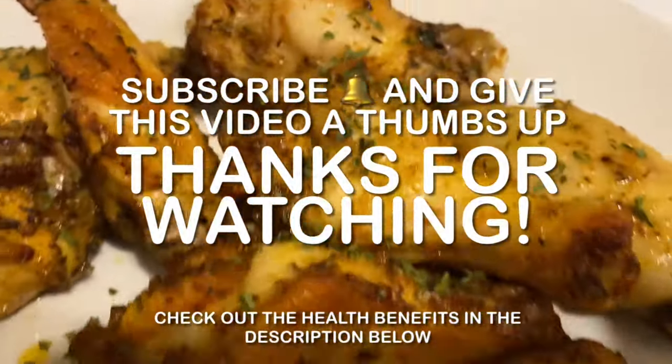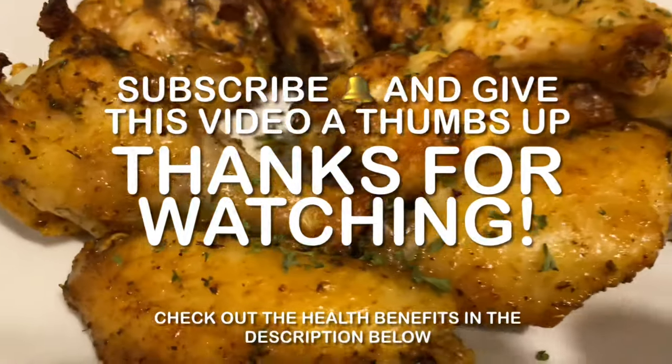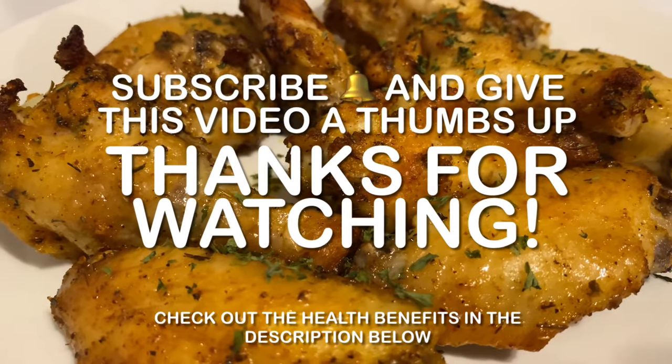And there you guys have it — my Cajun air fryer chicken wings! Thank you guys so much for watching. If you're new to this channel, subscribe and stay tuned for next week's video. Bye!